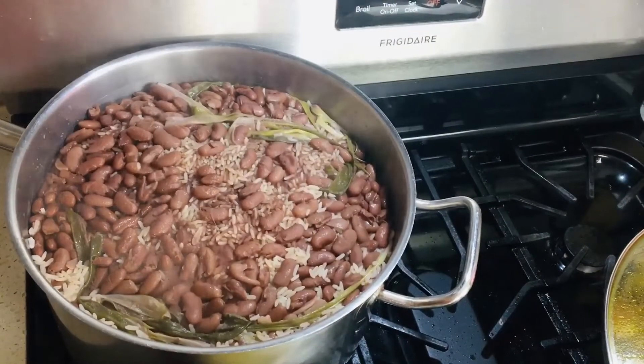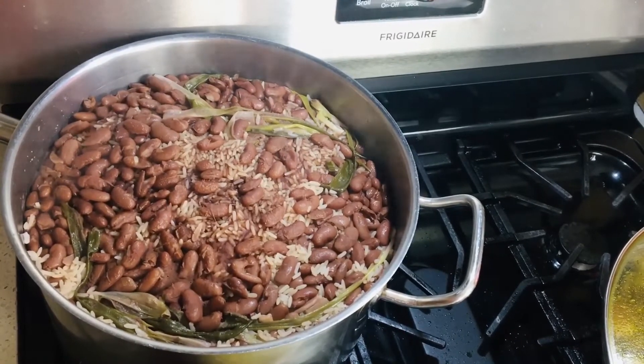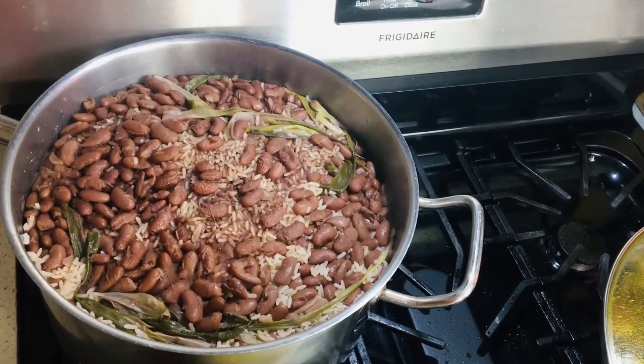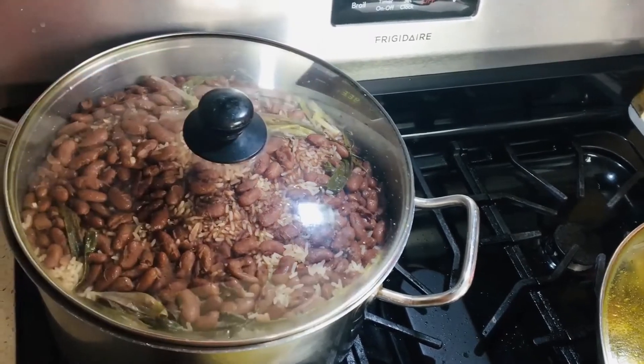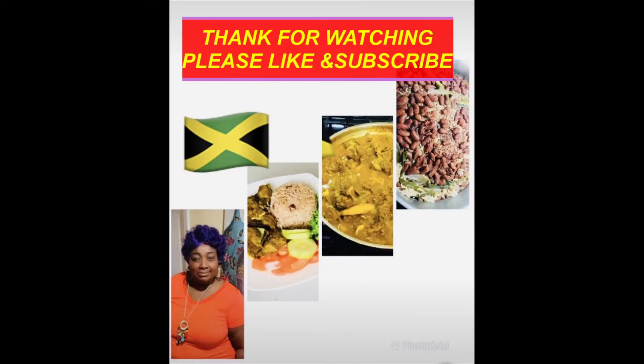This is my rice with coconut milk and lots of seasoning, and my rice is finished cooked. I'm going to turn off the flame. Thank you guys for watching my video — continue to like, subscribe, and welcome to all my new subscribers. Thank you guys for watching.